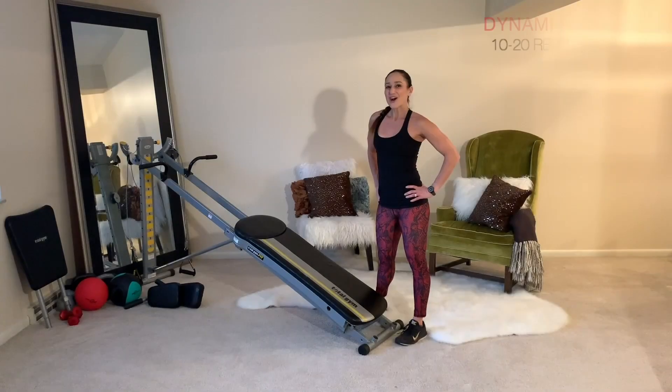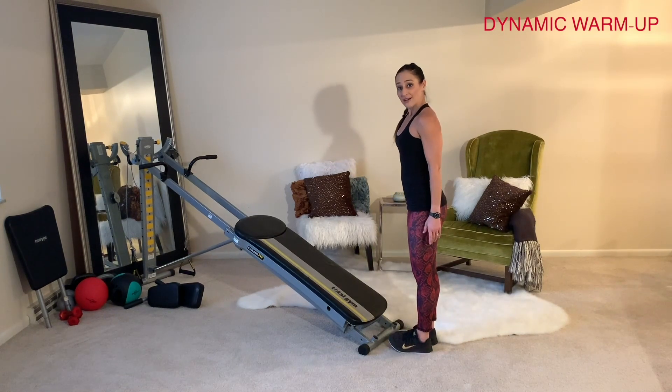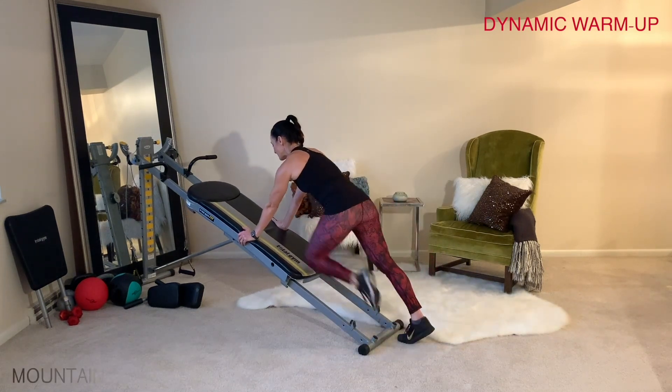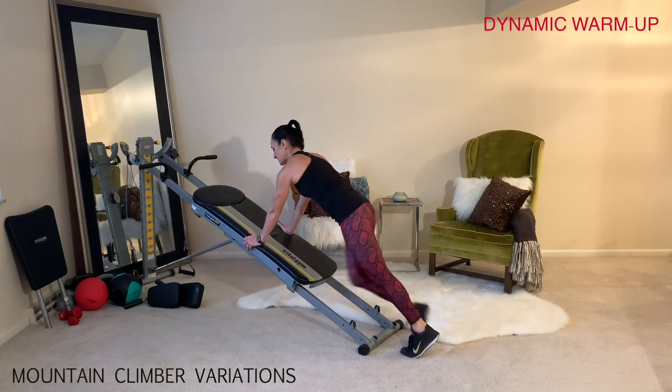Now let's get right into the warm-up. Always start out with a dynamic warm-up so that you prepare your body for the workout — that could be about three to five minutes. You're already set up to a medium or high level, and you'll come down to an incline plank position. From right here, go into mountain climbers, making sure that you keep your core tight and shoulders on top of your wrists.